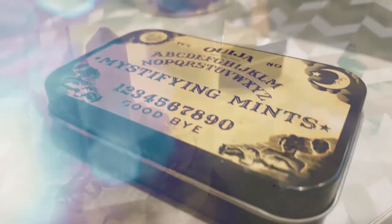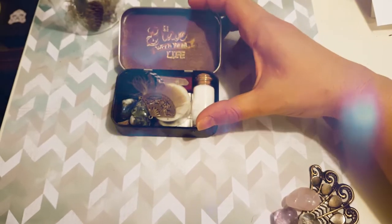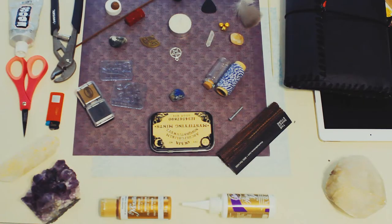Hello dear witches! Here is Leticia trying to make a voiceover for this video. Today we are going to make this mini altar and we will have a little surprise at the end of the video, so stay tuned.